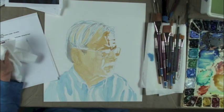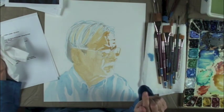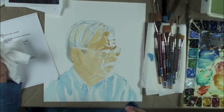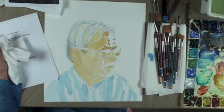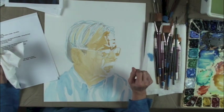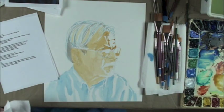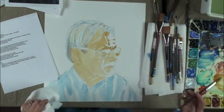I have discovered a new paint brand — QoR. After doing collages and a little acrylic, I discovered all the oxide colors that didn't used to be in watercolor. One of the QoR colors I have is quinacridone yellow oxide. I'll show you what color it is.